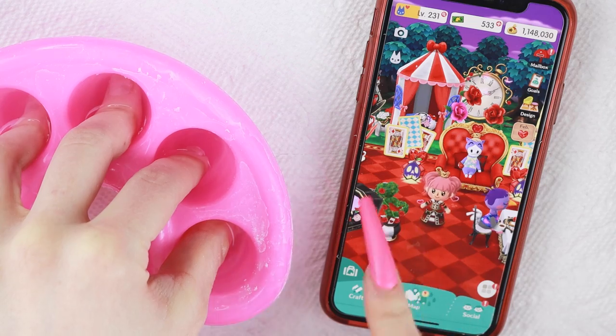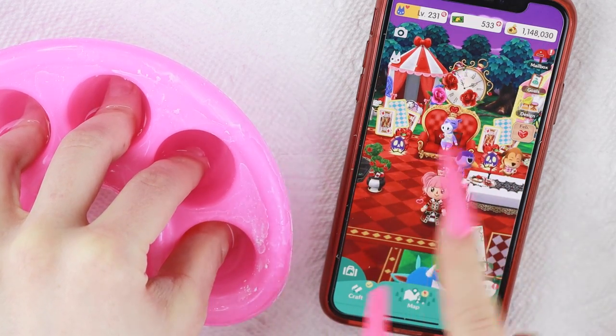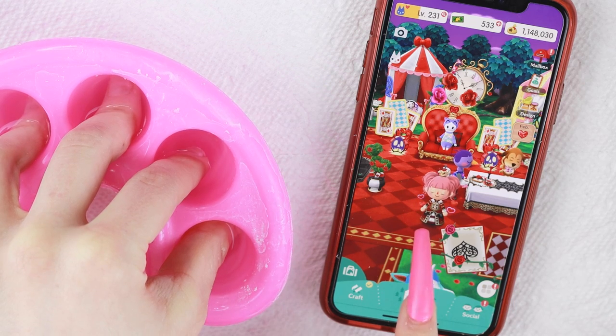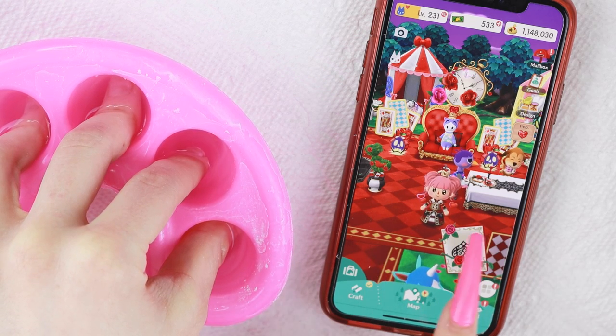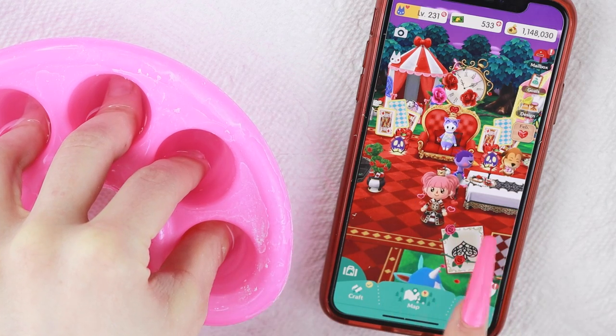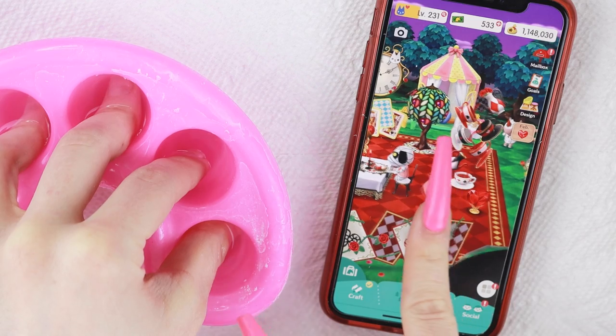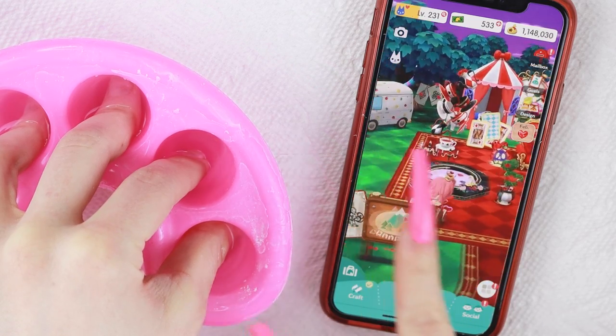My nails today are going to be sort of inspired by Queen of Hearts — I'm going to try to do some of this pattern, but in black and white, and do some mismatching red and black hearts and stuff like that. If you like Animal Crossing in general, when New Horizons comes out I am going to be streaming it on Twitch, so I will leave my Twitch link down below if you want to start following me there to get notified when I start streaming.